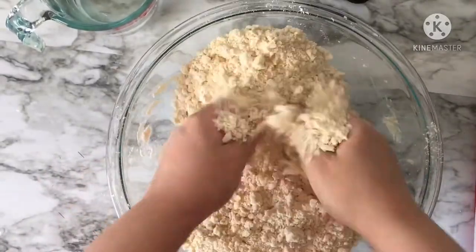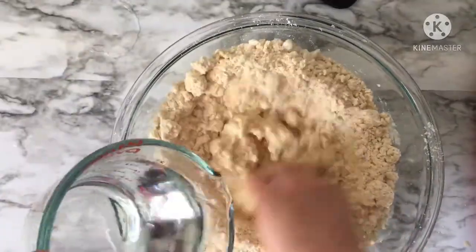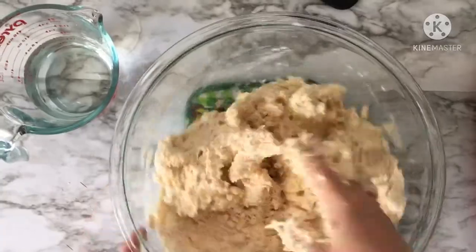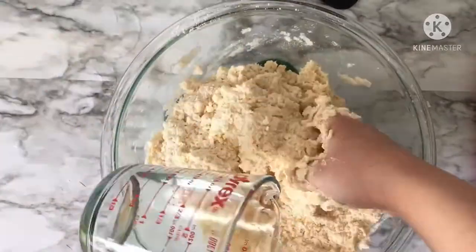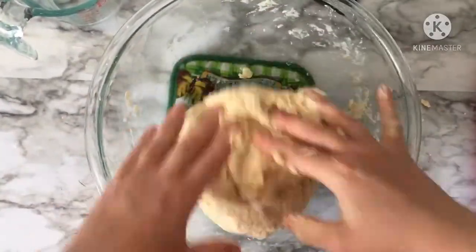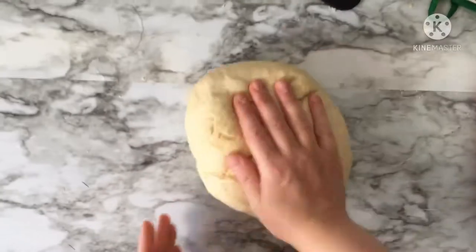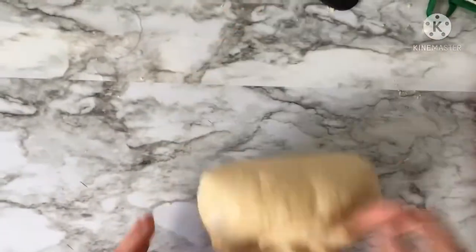Work your dough well and try to incorporate your melted butter into the flour very well. Add warm water until you can form a dough — your dough has to be soft and tender. Knead until soft but do not knead too much. Cover with plastic wrap and put it in the fridge for about half an hour.